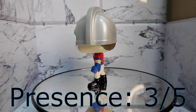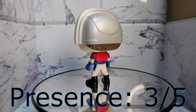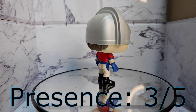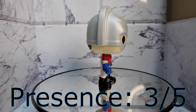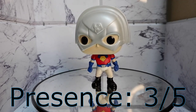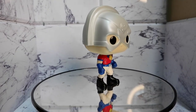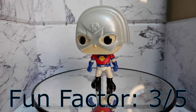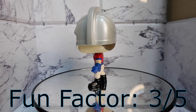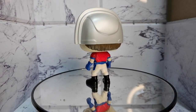Presence: 3. While the Funko Pop looks good, the static pose doesn't give it enough presence. Of course, the helmet catches the eye of a lot of people, but he's just standing there. Fun factor: 3. He's just standing there, not doing anything dynamic, not in an action pose. So he gets a 3.